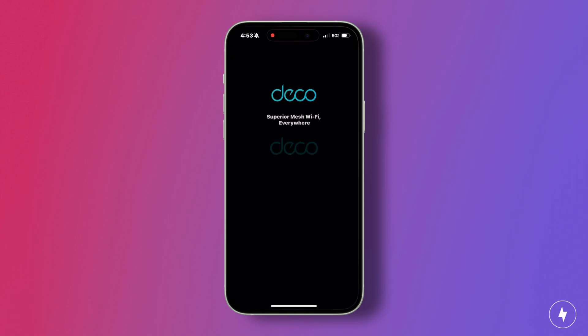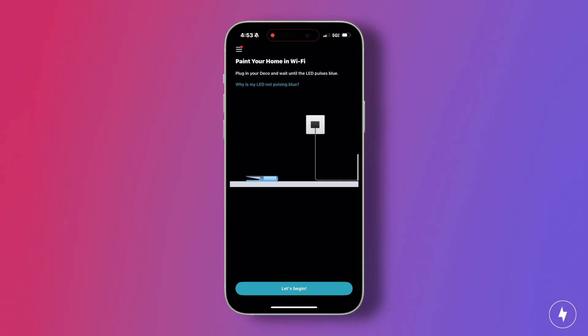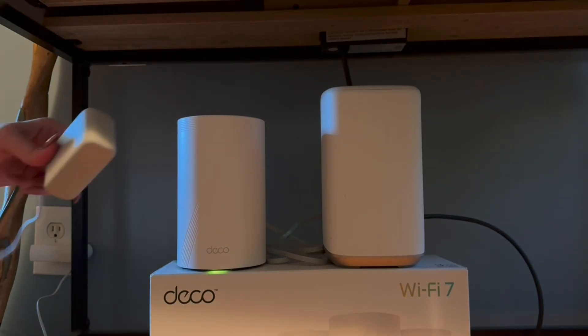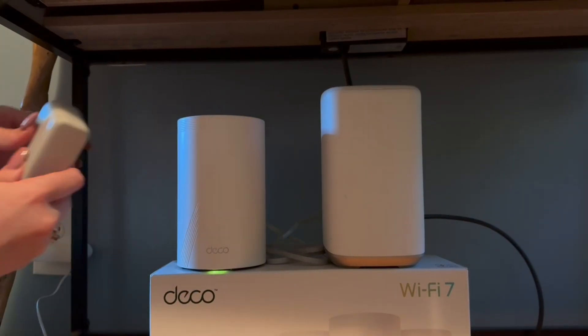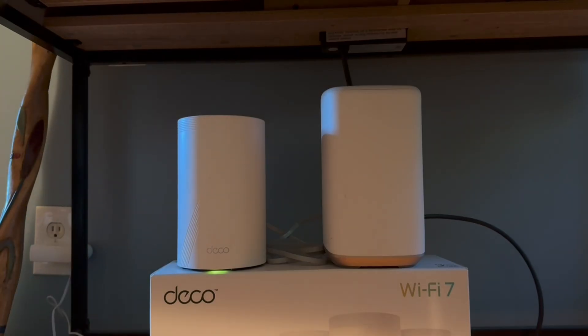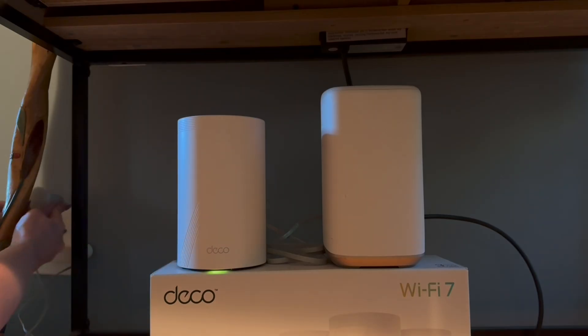Getting the TP-Link Deco BE63 online starts with the Deco app, which guides you step-by-step with clear visuals. It's intuitive and approachable, especially if you're a visual learner. Still, my setup wasn't flawless. Even with my ISP gateway in bridge mode, I had to hard reset my modem three times before the first node would connect. The process itself is straightforward — you unplug the modem, connect the Deco via ethernet, power the modem back up, and then plug in the node. But the app struggled to detect it at first.